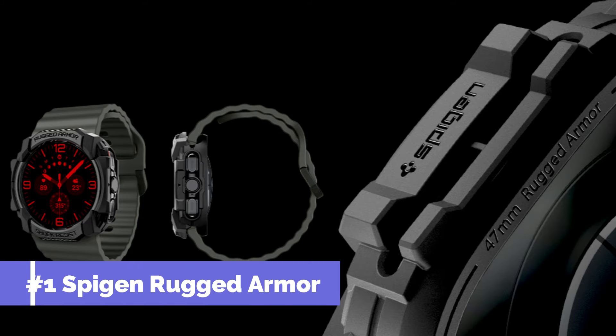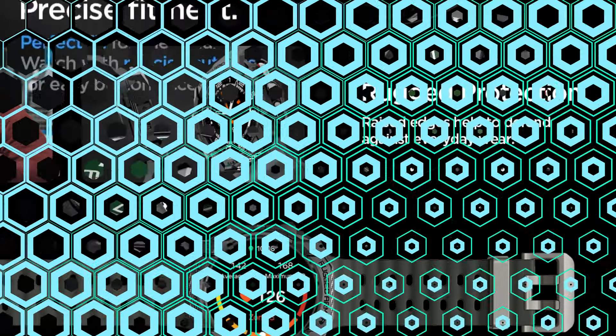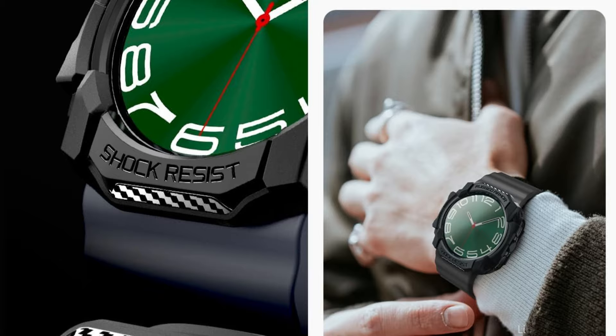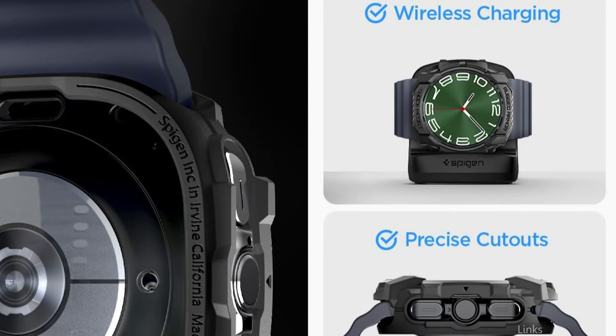On number one, we have the Spigen Rugged Armor Case. Outstanding craftsmanship characterizes the Spigen Rugged Armor Case, which is designed especially for the Samsung Galaxy Watch Ultra. Because it is made of premium, shock-absorbing material, your smartwatch will be protected from everyday use, including drops and bumps that could otherwise cause unsightly damage. It also provides regular scratch protection with a layer that is both flexible and absorbent.